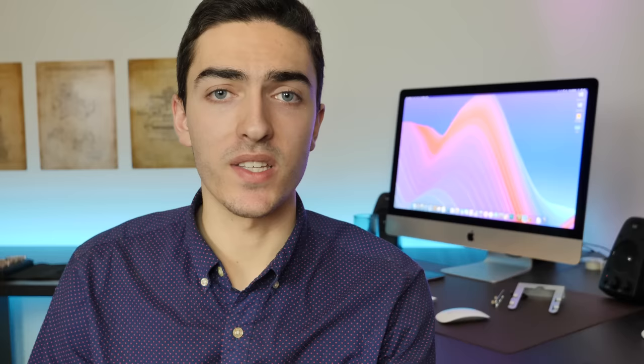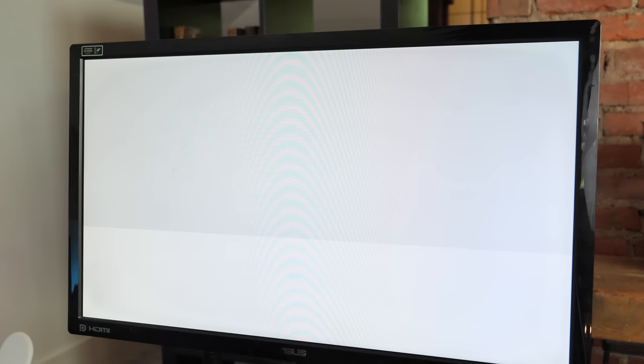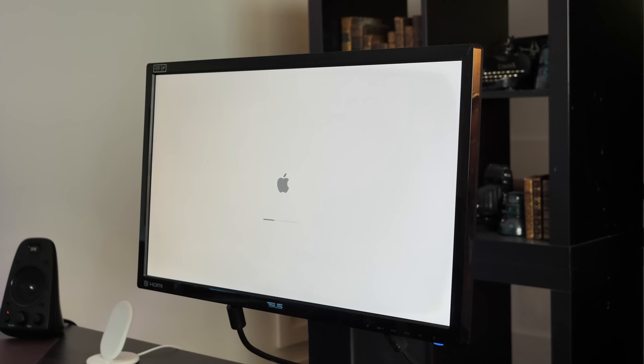It wasn't so simple though — High Sierra just would not install on the NVMe SSD, regardless of whether I went through the existing copy of High Sierra, internet recovery, or formatted in APFS or macOS Extended Journaled. So I decided to upgrade to Mojave: I put the R9 290X back in, upgraded the SATA SSD to Mojave, and then from that SSD installed Mojave onto the NVMe drive and booted off that. It finally worked, and as you can see we're getting over 900 megabytes per second write and close to 1500 megabytes per second read on this NVMe SSD.